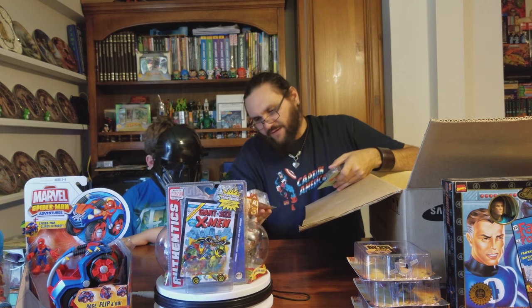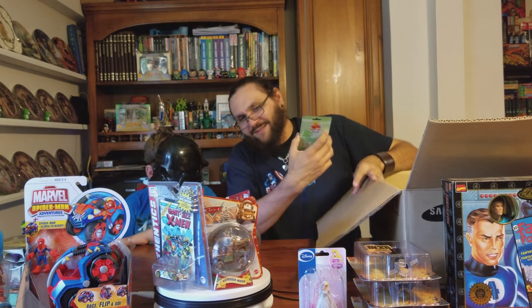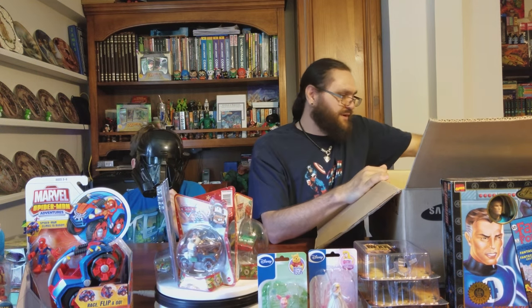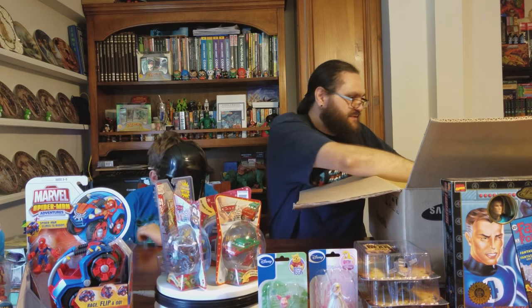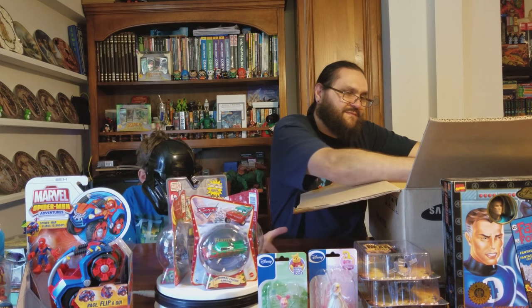Look — we have Aurora from Sleeping Beauty. We're gonna get that out. And Piglet from Winnie the Pooh. Did I just buy a little bit of everything? My girl probably stuffed that little girl stuff in there.